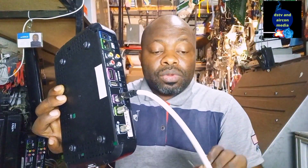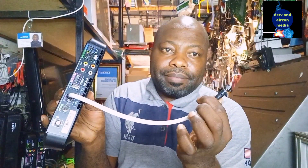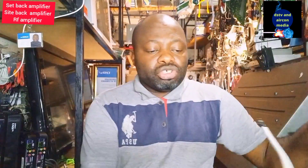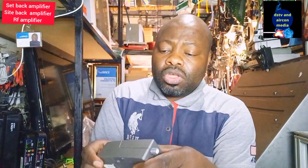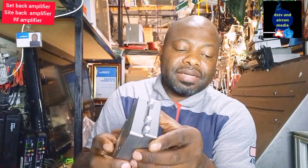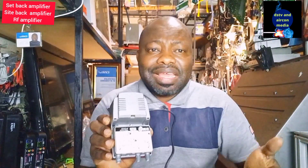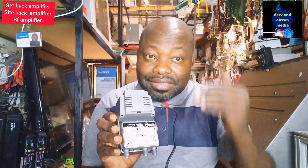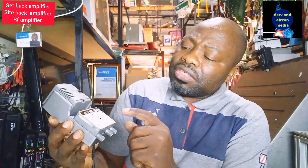We're going to take this signal and put it into the setback amplifier. Let me show you what the setback amplifier looks like inside. The setback amplifier has a power plug — you plug it into electricity. Inside, it's labeled with input, far distance, and near distance TV outputs. You can use this with any satellite decoder — DSTV, OVHD, or anything — as long as the decoder has an RF out at the back.